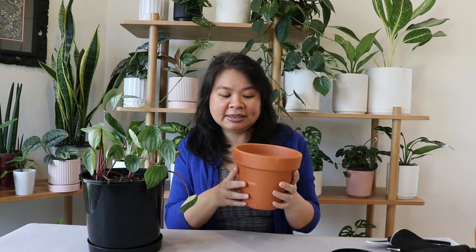Today I'm going to repot her into this terracotta pot. I chose terracotta because water evaporates not just from the top but also from the sides of the pot, so I think it will help me not to over-water my plant. The potting mix I'm using consists of 40% premium potting mix, 30% orchid mix, and 30% perlite. This mix will maintain moisture but still be well-draining enough so the water doesn't sit and make it soggy.